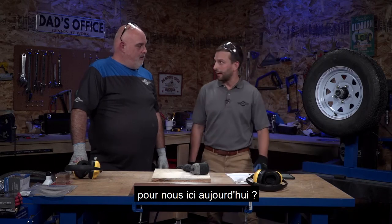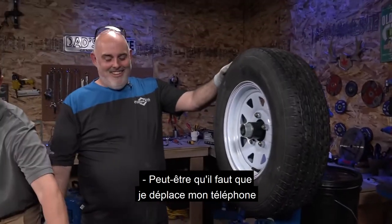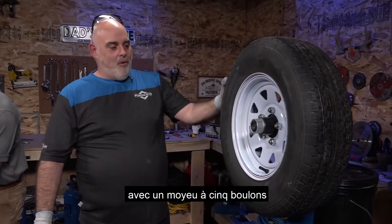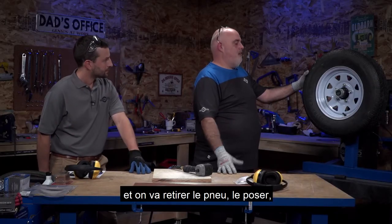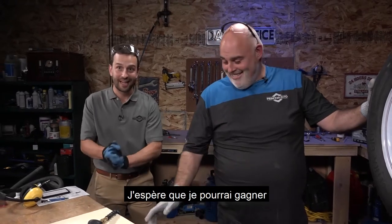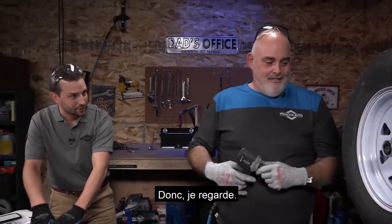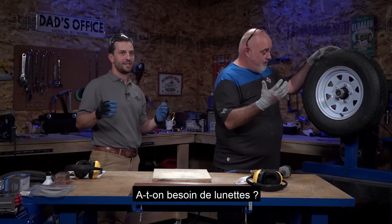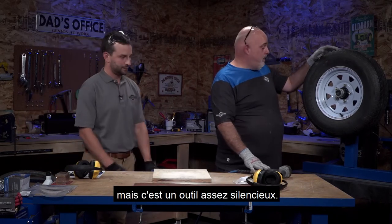Derek has a tire changing contest set up - a 13-inch trailer tire with a five-bolt pattern hub. We're going to use the stubby impact to pull the tire off, put it down, put it back on, and reinstall it - then see who can do it faster. Just a reminder: you can win these tools. For PPE you need gloves and goggles; you could use ear protection if you're around it a lot, but it's a pretty quiet tool. Let's give it a shot - Jillian's got the timer.